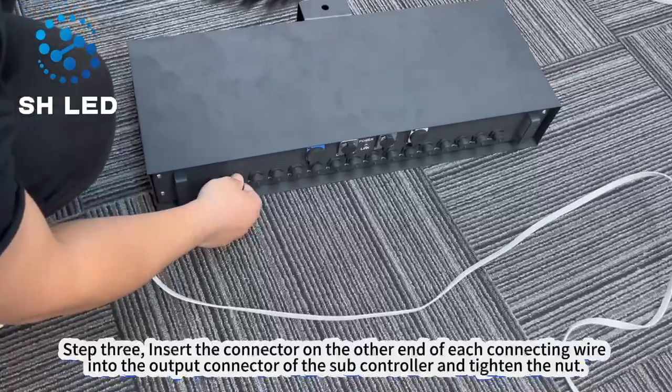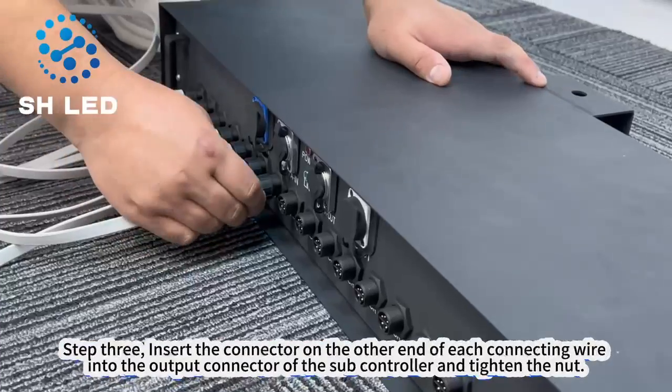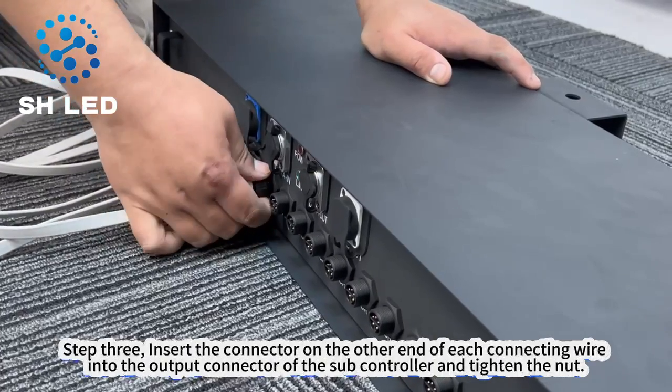Step 3. Insert the connector on the other end of each connecting wire into the output connector of the subcontroller and tighten the nut.